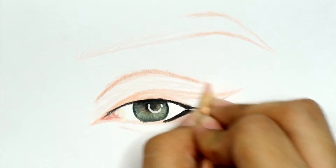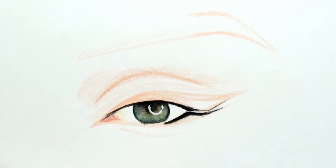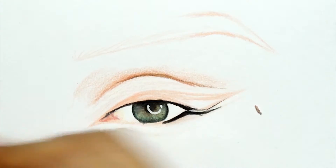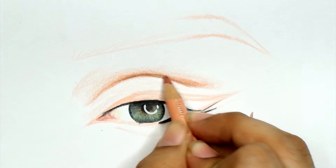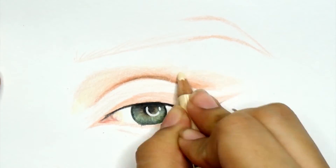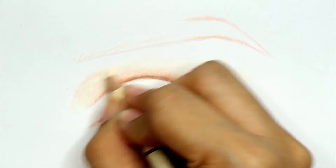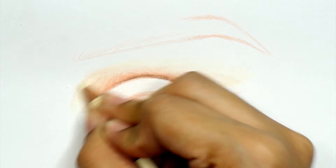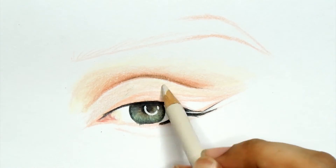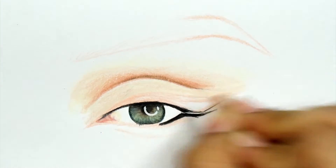Now I'm going to make sure to define the actual crease. For the actual iris I prefer working from darkest to lightest, but for other features like the crease I prefer to work from lightest to darkest. So I use light peach shades, then add in brown, then use ivory to blend it all together. I also shade the lid.